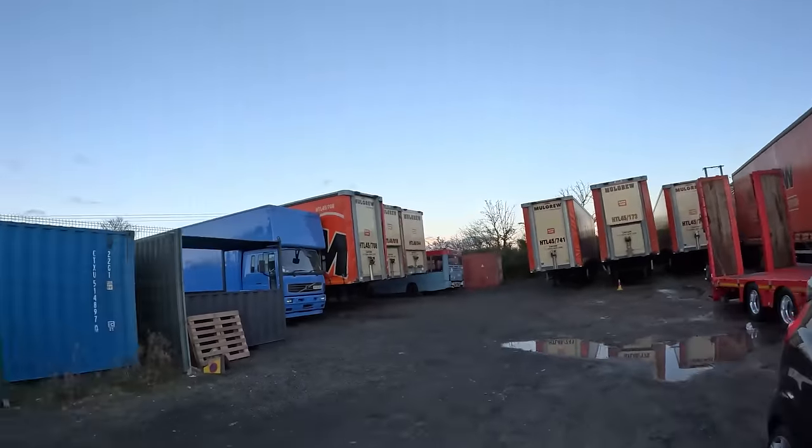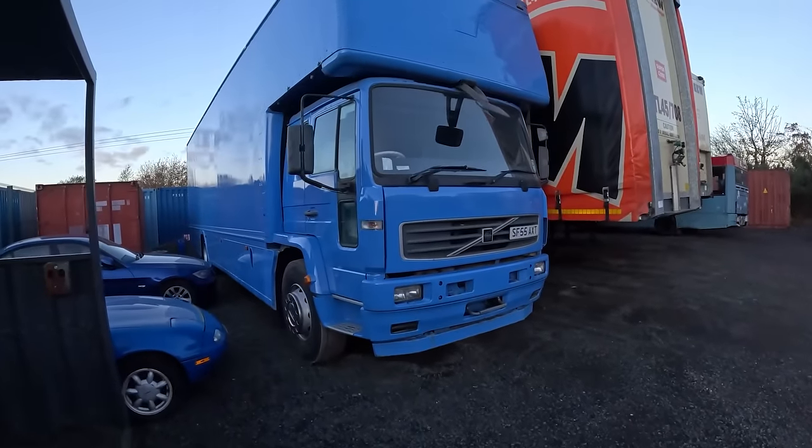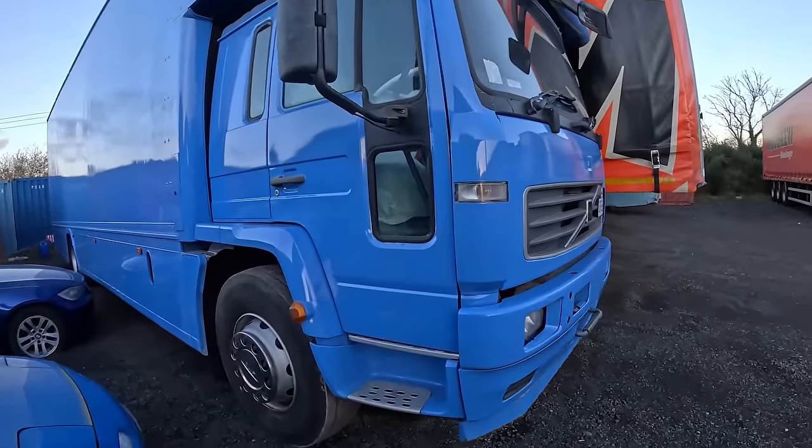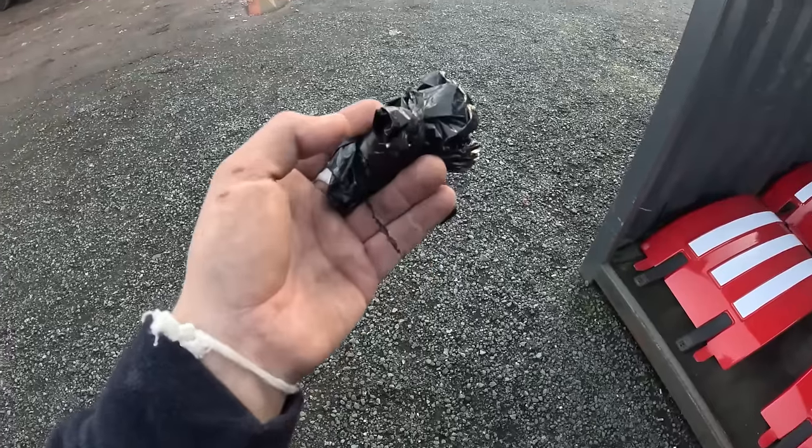I think next week we're gonna tackle this lorry. Next week is very quiet, nothing's booked in yet. I think we're gonna put this on the step frame and take it down that switch, so that we can finally restart the restoration process. But anyways, thank you all for watching — don't forget to rate, comment, subscribe. And remember: slow down. Time isn't always money. See you in the next one.